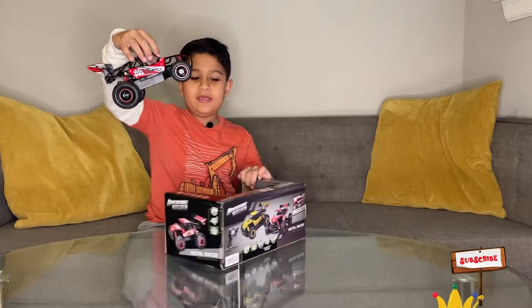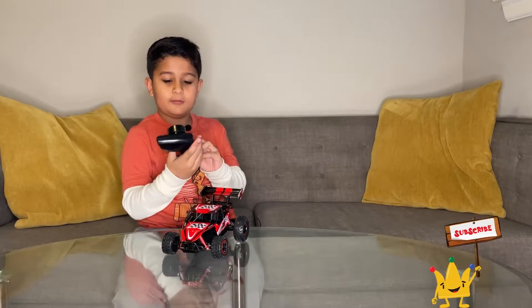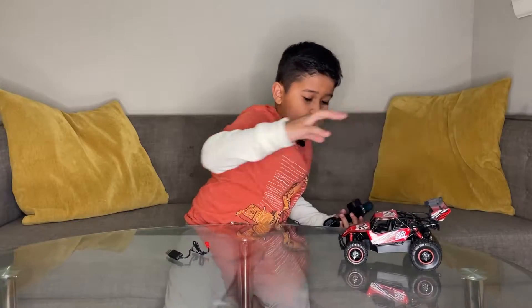Here is the car — it looks amazing, it also has a wing at the back. Now let's see the remote, here it is. If we drive the car, you can see how fast it is.